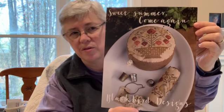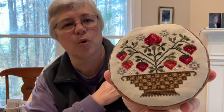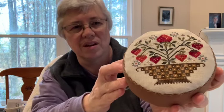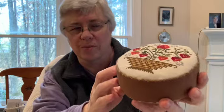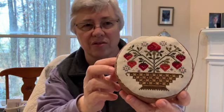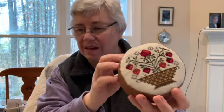I was working on this drum from the Blackbird Designs pattern Sweet Summer Come Again. I love the strawberries and so on — but I'm not going to show you that because I'm going to show you this. This is finished and I'm quite pleased. It was fun to stitch, and then I took the plunge and decided to figure out how to actually make it into a drum. This is far from perfect, but it was fun. I have sawdust in here provided by a friend of mine who makes dulcimers and does other woodworking. I'm pretty pleased with it.